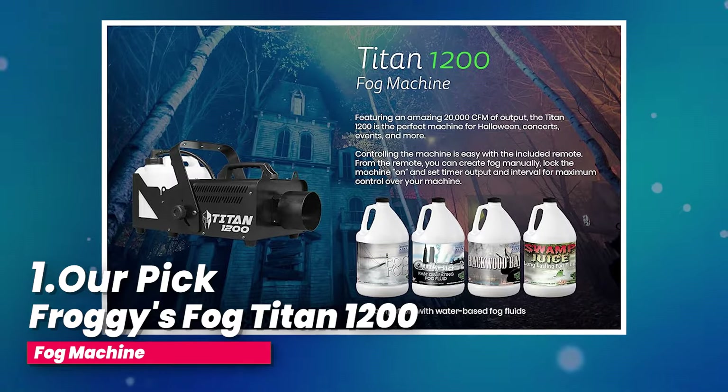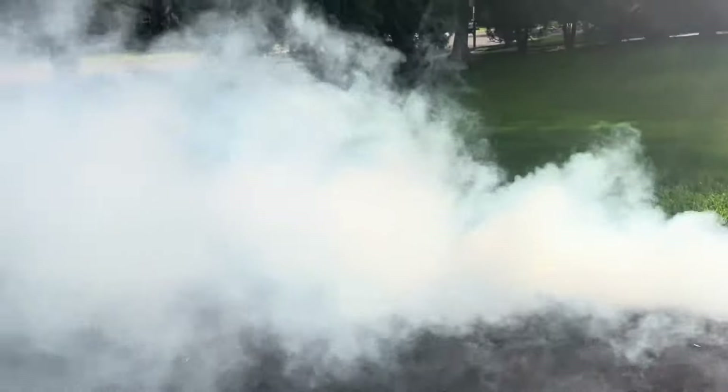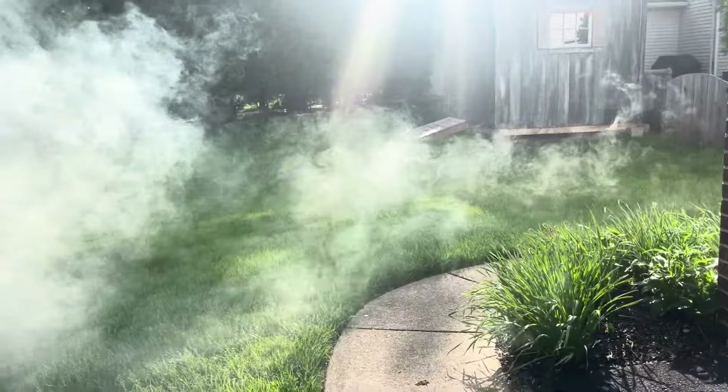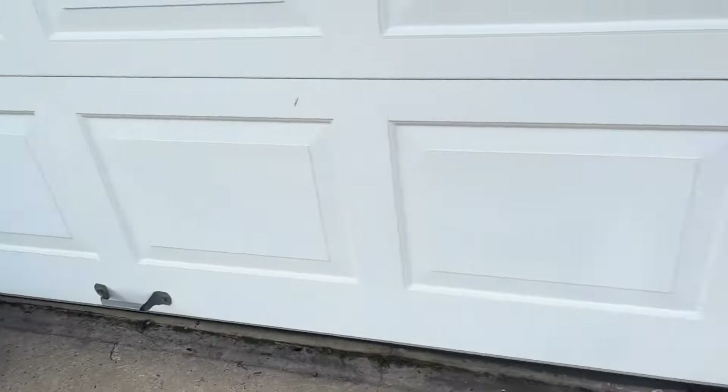Get your hands on this fog machine and make every occasion one to remember. Number 1, our pick: Froggy's Fog Titan 1200 Fog Machine. Look no further than Froggy's Fog, the number one leader in fog and fog machines. The Titan 1200 High Output Fog Machine can produce a whopping 20,000 cubic feet per minute of fog — that's enough to fill a big 2,500-square-foot house in only a minute. One of the coolest features is its quick-ready fog technology: with QRFT, the Titan is ready to start fogging in less than 10 seconds after it finishes its cycle, so you can start creating that spooky atmosphere right away.